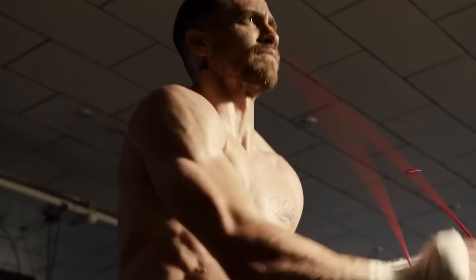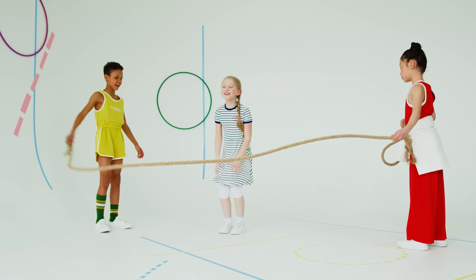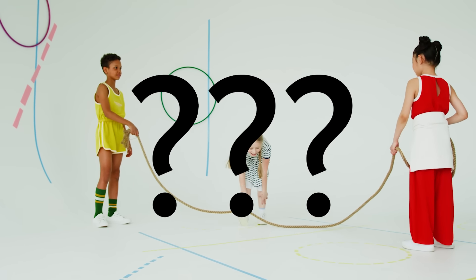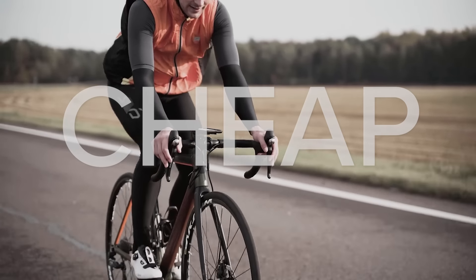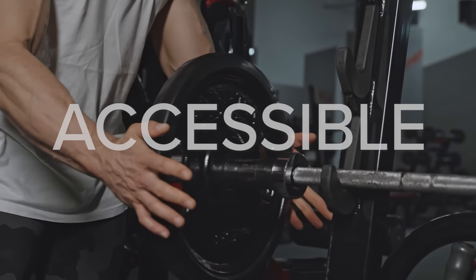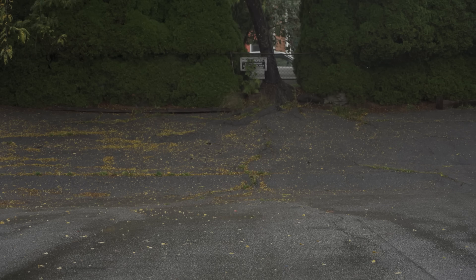When I think of jump rope, I think of either some absurdly shredded boxer, or I think of like a seven-year-old schoolgirl doing double dutch. And that's it. Which raises the question, why aren't more people jumping rope? Just think about it — it's cheaper than cycling, more accessible than the gym, and easier on your body than running. So I want to try it out for myself.